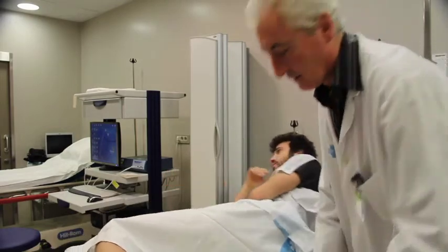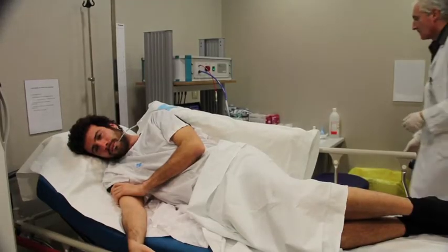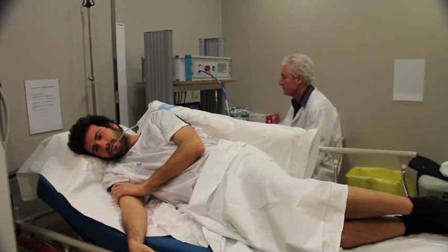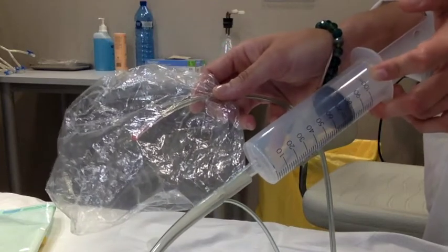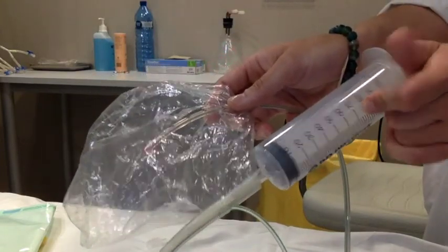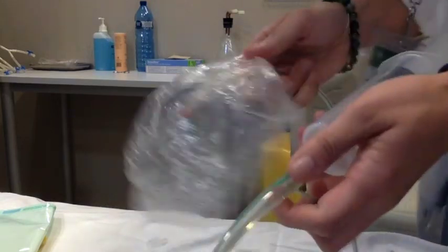Once the bag is positioned, the subjects are asked to lie to the right side so that the fundus is not compressed and the tone can be registered. When the bag is in position, it is important to unfold the bag. Here is an in vitro demonstration of unfolding the bag by infusion of 300 ml of air.